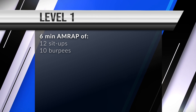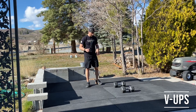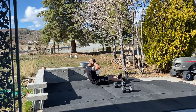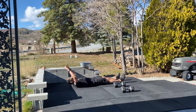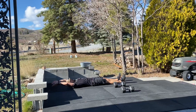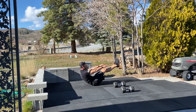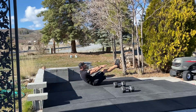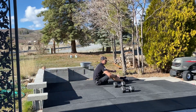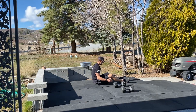For the v-ups, we start by laying on the ground. Flip my hat around here — we're going to stretch ourselves all the way out so our hands and our feet are touching the ground, then we're going to come up on our butt touching above our knee, then return to that position and continue like so.